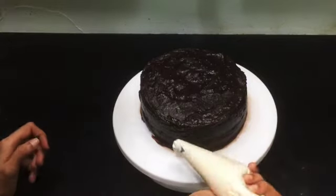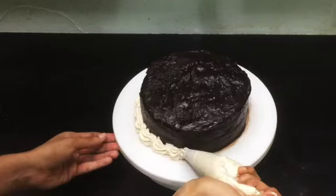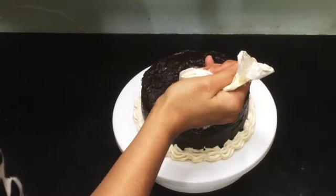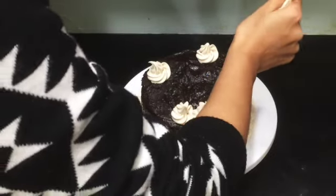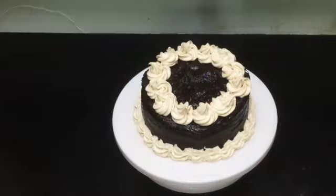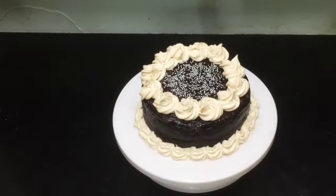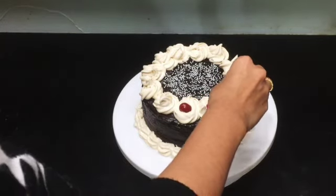Now start doing the icing on top of the cake. I am adding silver color sugar balls in the center. Add some cherries on the rose-shaped icing. You can decorate the cake according to your preference.